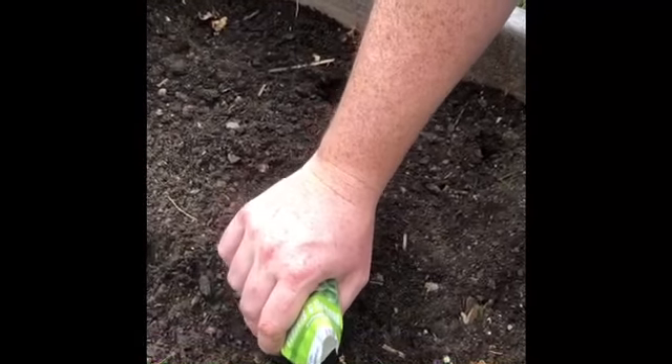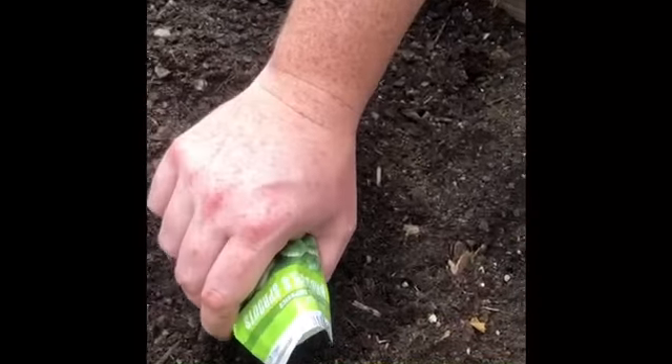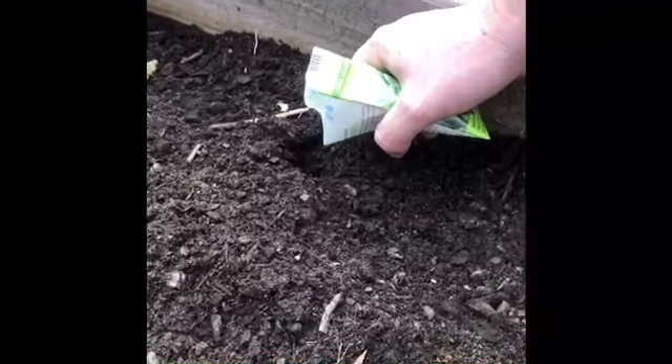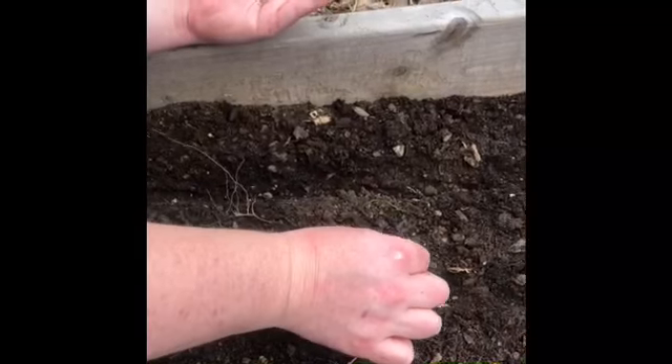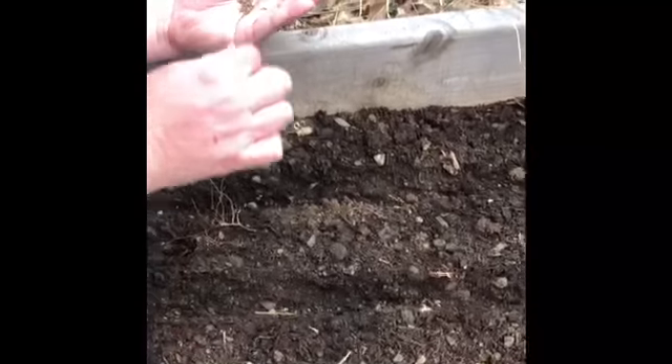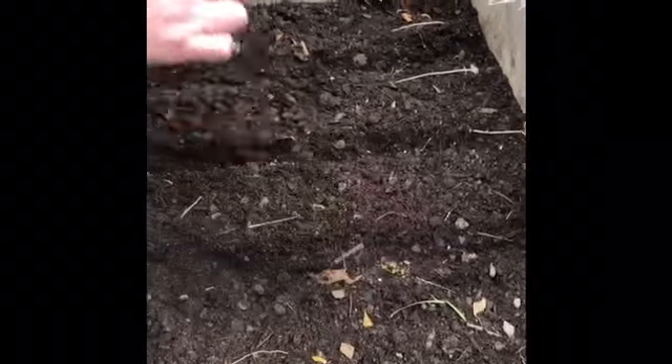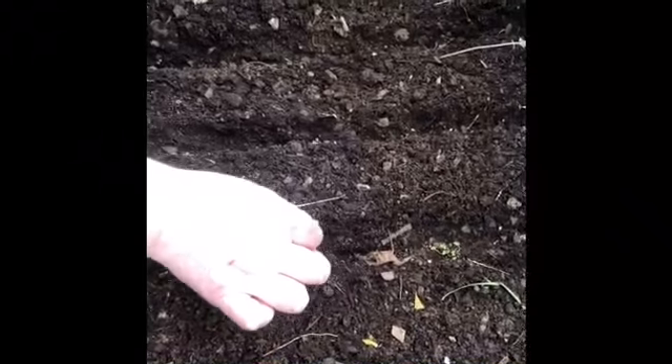So now we're putting some of our seeds into the ground. I'm planting carrots. Seeds are very small and not all of them will germinate and grow, so I'm planting lots of them. Once they start to grow, I'll be able to weed them out and grow the right amount.